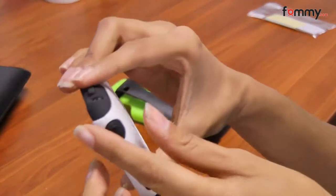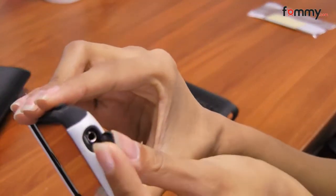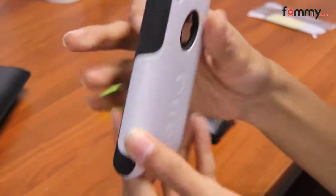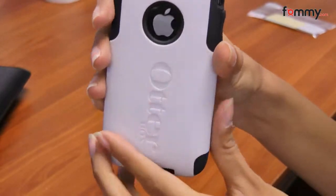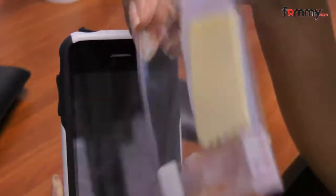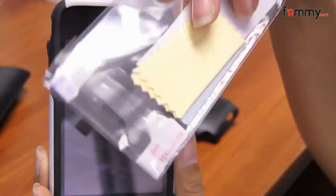This case gives you access to all of your ports, so you don't have to take off your case for anything, and it even has a cutout for the Apple sign. It also comes with a screen protector, so you get overall protection for your phone.